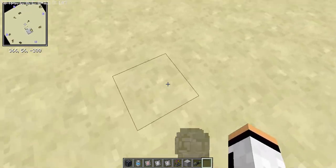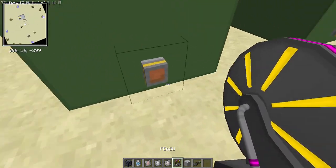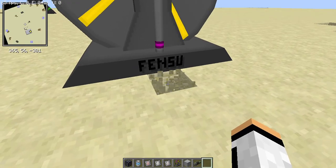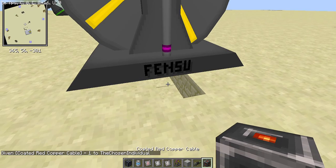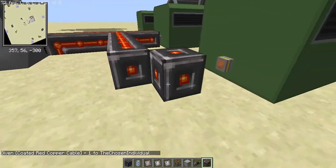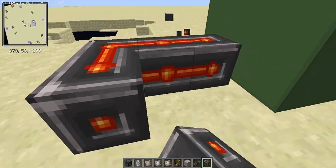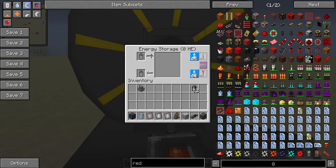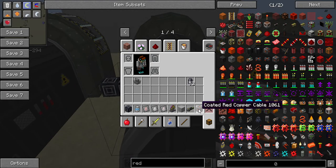You may want to measure power output. I'm going to use a FENSU, which is the best power storage system in the entire game. Extend some red copper cables from the back of these turbines all the way here, set the max input, and as this starts to fill up you'll see how much power you're producing.